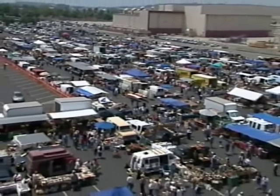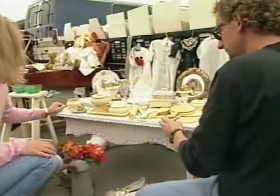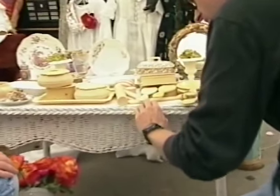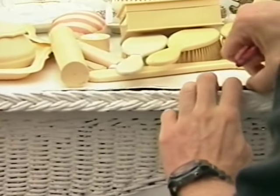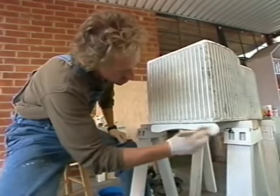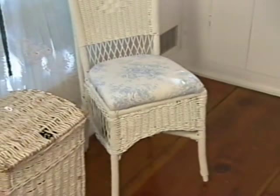Flea markets are a great source for wicker, and while many items can be found in good condition, don't dismiss a piece simply because it needs a bit of work. With a little cleaning, painting, or simple handiwork, a seemingly undesirable piece can become a woven treasure.